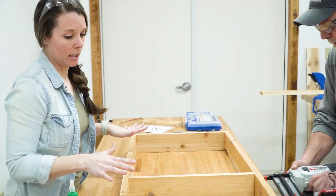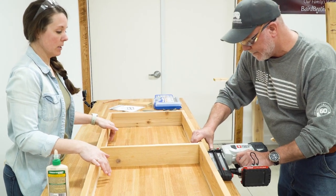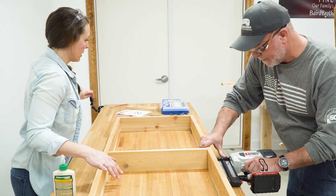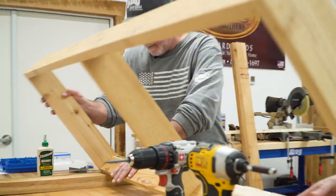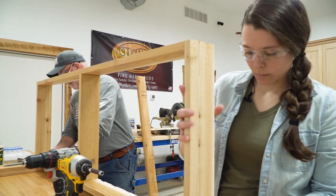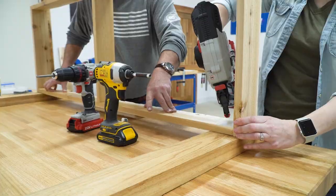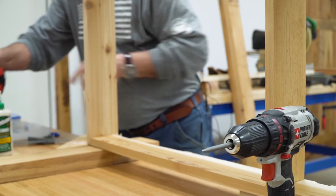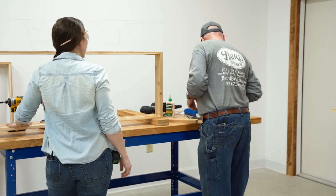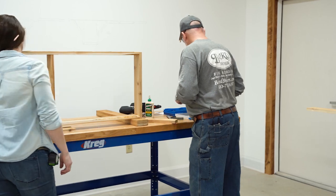I could see this actually doubling as a grill cart — you could hang up all your spatulas and accessories. Stand her up. We'll go ahead and reinforce that with these Kreg exterior screws.